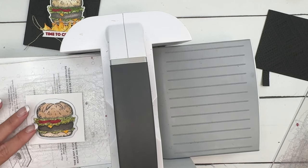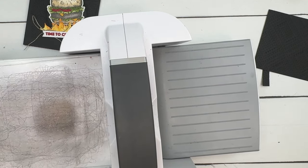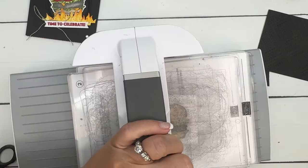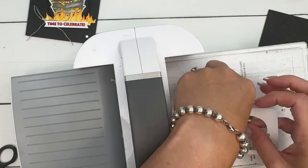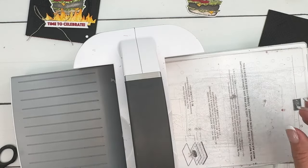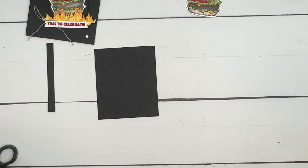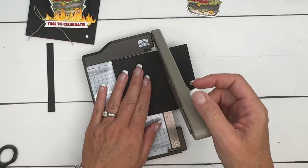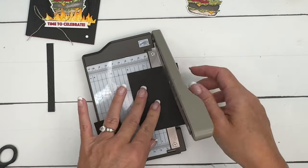Get it lined up — look at all your points and make sure they're all lined up perfectly. If you're worried about it slipping, you can add some Post-it tape to hold it in place. There we go — one nice and juicy burger! Now let's cut the embossed piece down to one-and-a-half inch strips.